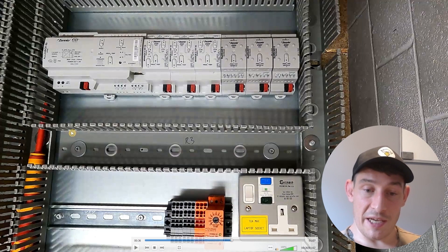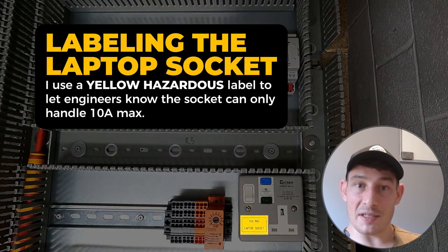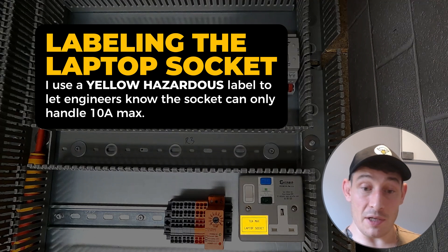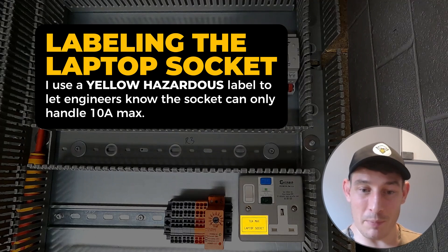For the laptop socket, I'm marking it with a more hazardous-style label pointing out that it's connected to a 10 amp MCB — 10 amp max. It's not likely to be overloaded, but I think it's important to put that information there.